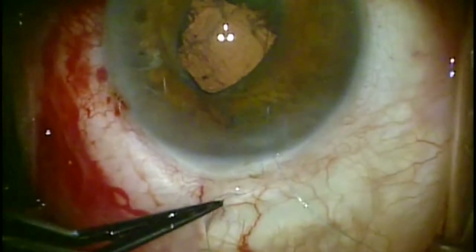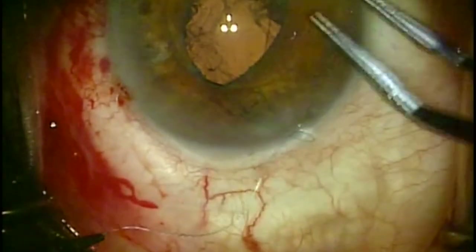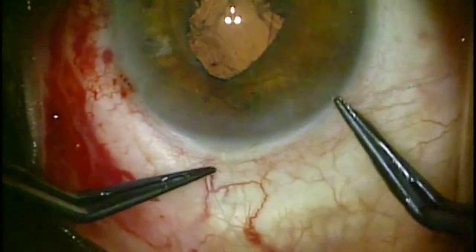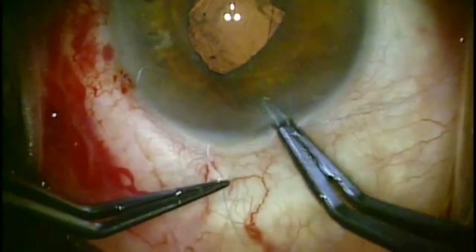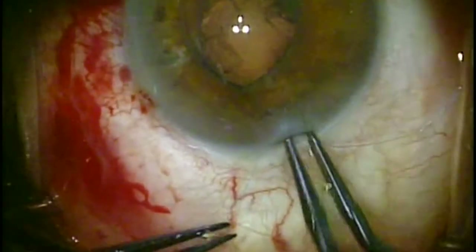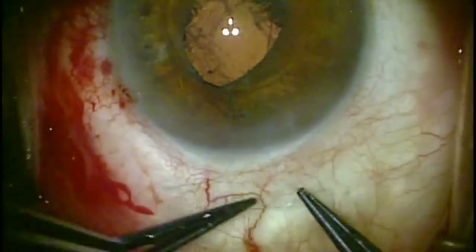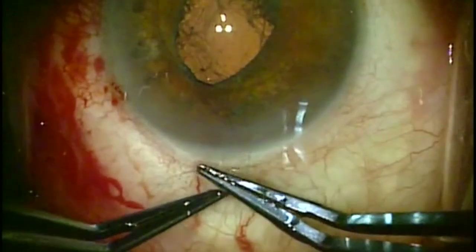You can readjust the optic-lens complex after you make your pass but before you tie the knot, so that you're taking an equidistant bite of the haptic. If you were to take a bite at 3 o'clock and 10 o'clock, for instance, then that lens is never going to sit properly inside of the eye, and this could lead to tilting of the lens and iris chafing.